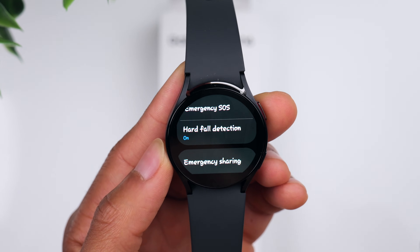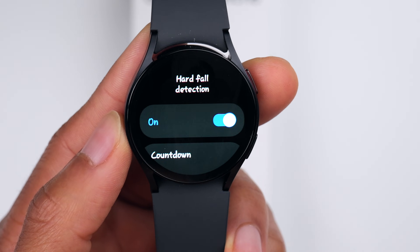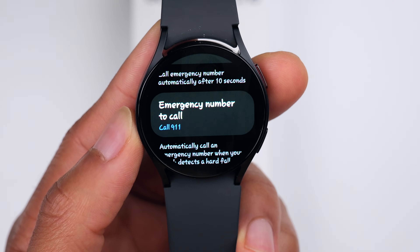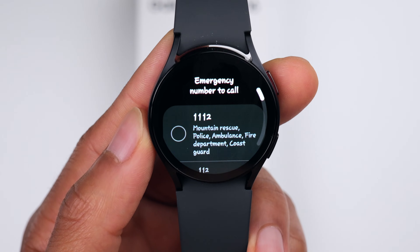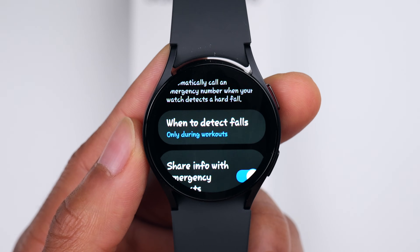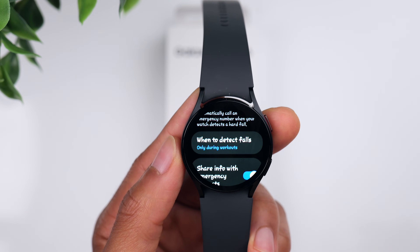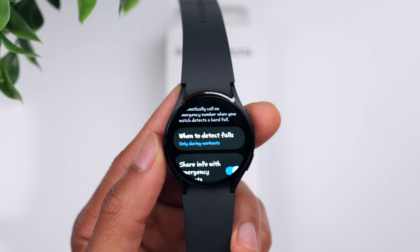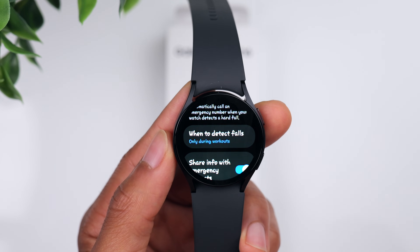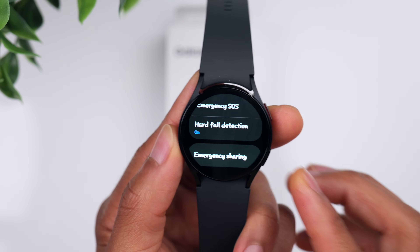Another feature I recommend having turned on is Hard Fall Detection. If your watch detects that you've fallen really hard — for example, if you were up on a ladder and fell off — the watch can automatically call whoever you designate; I have mine set to 911, but you can change it to an emergency contact. You can also choose when to detect falls: only during workouts, or all the time. If you're very active, detecting falls all the time might accidentally trigger an SOS, so if you're elderly and less active you may want it set to detect falls at all times.